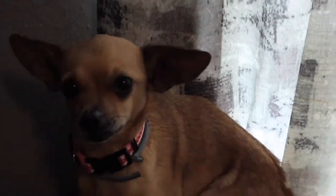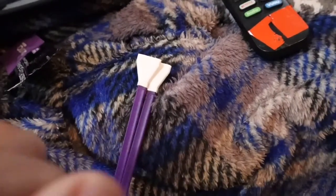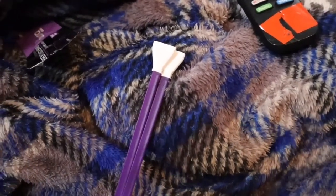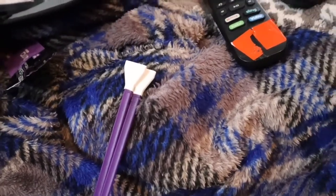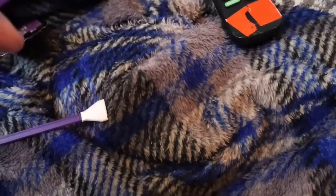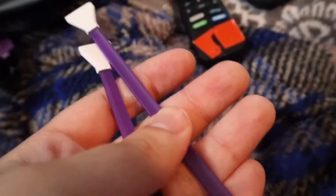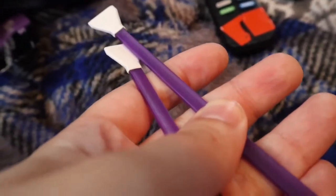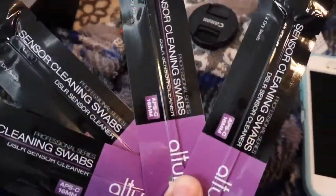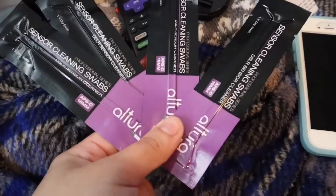Here's Chloe — our sensor's clean! I ended up using two cleaning swabs because you're not supposed to reuse them. You wipe once, then turn it over and wipe the other way, then get a new one. I had to do it four passes total, and I still saw a spot in the sky test footage so I did it again. Cleaning a sensor costs more if you get somebody else to do it, so doing it yourself is worth it.